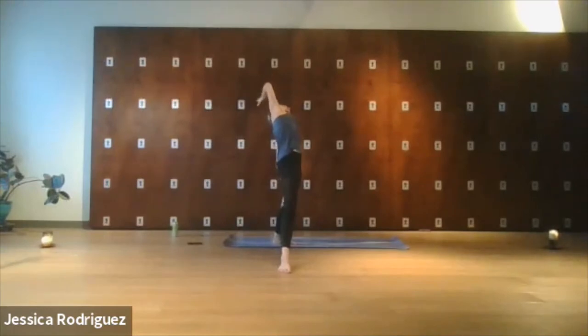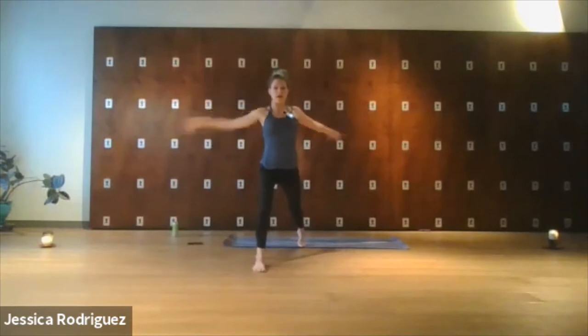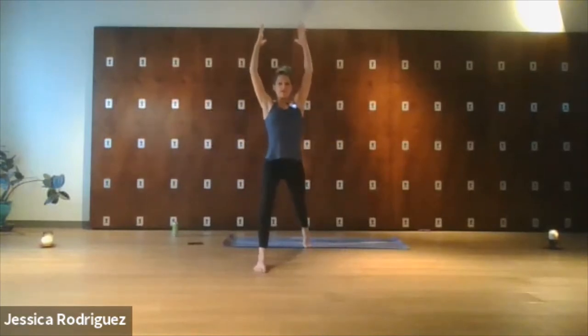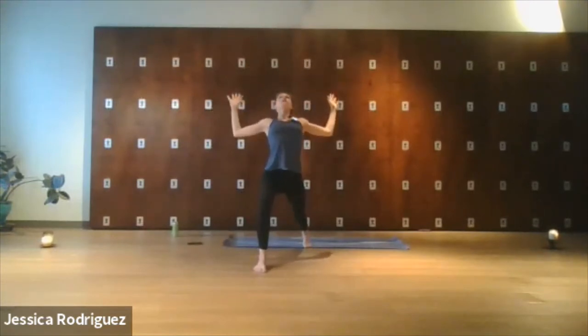Inhale — extend the right side body from toes to fingers. Feel that strength, feel that you're holding on to what you've been reaching for. And then as we exhale, we'll release back into Warrior Two. Go ahead and twist the left foot forward, walk the right out — high lunge, lift up. And this time as we exhale, we'll come into Cactus Arms, open up the heart, and allow your cravings and your goals to be open to release to the universe.